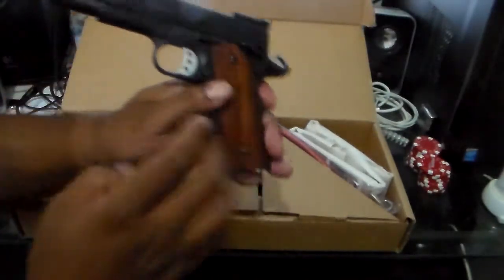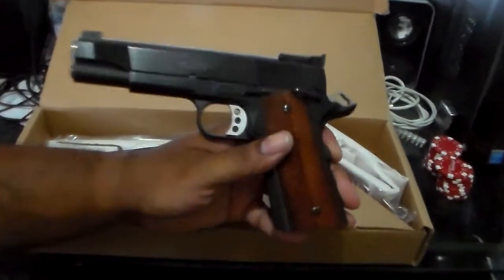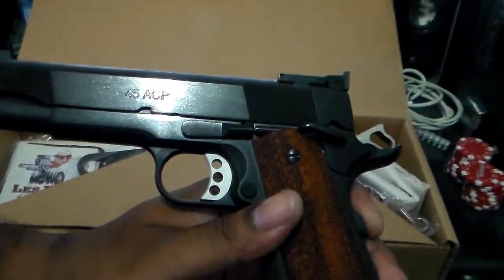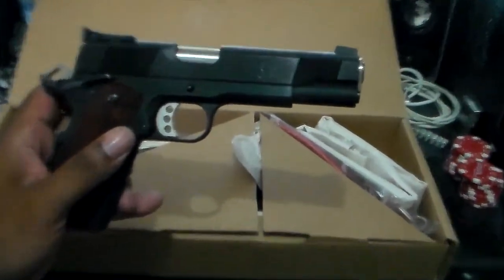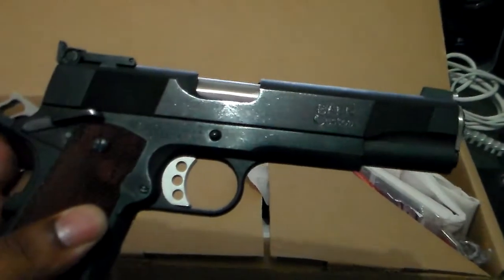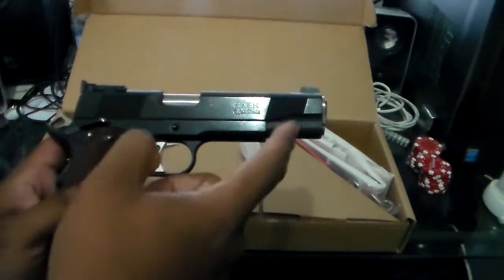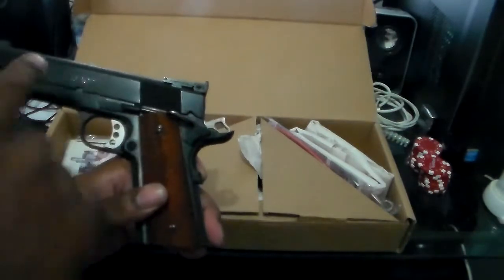So this is the .45 ACP. And this is the Bear Custom. That's your Bear Custom right there. It's serrated on both ends — has cocking serrations right here on the slide.